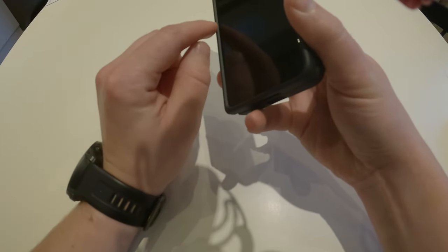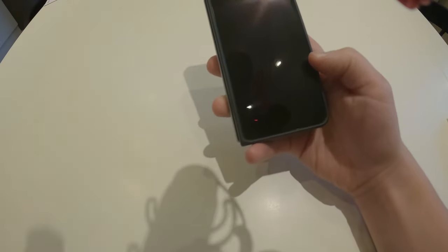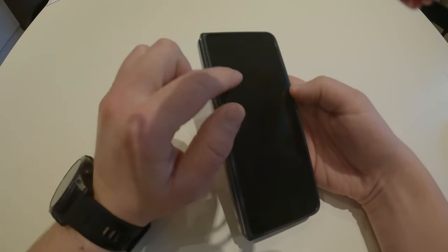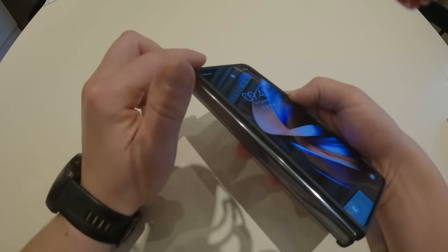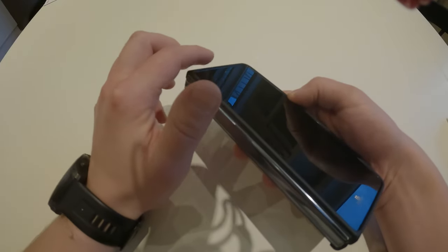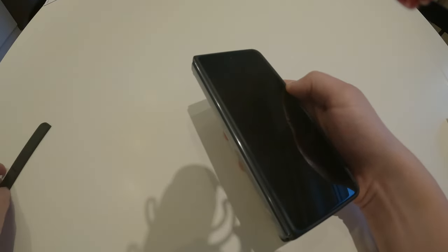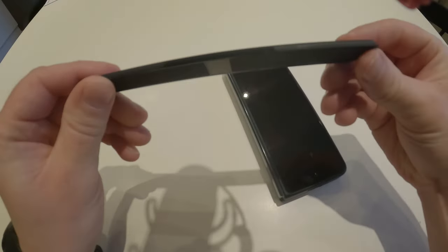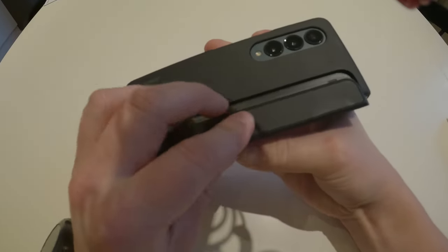With this case you get a nice protector for the screen. I haven't bought a screen protector just yet, but as you can see there's a little edge right here that does a really good job protecting the screen. With the kickstand, you just press it in here to deploy it.